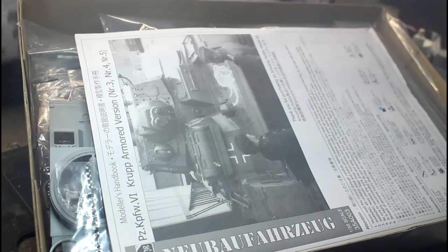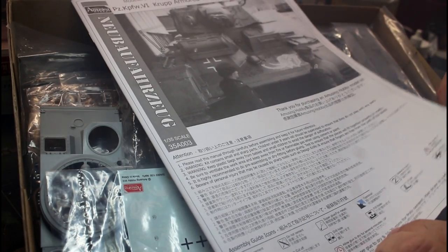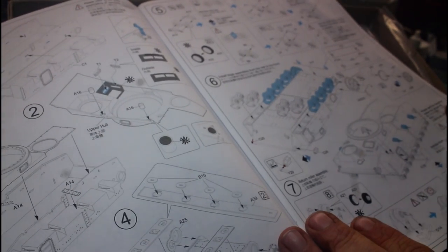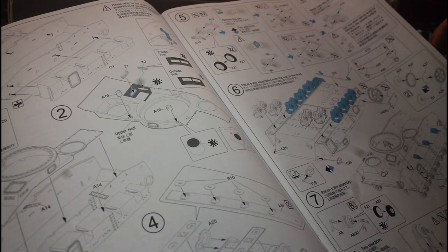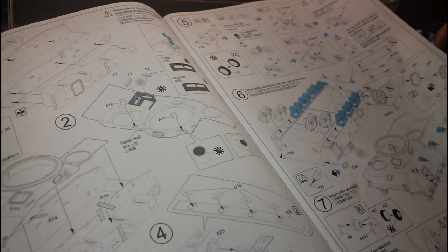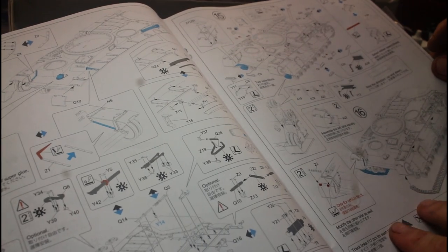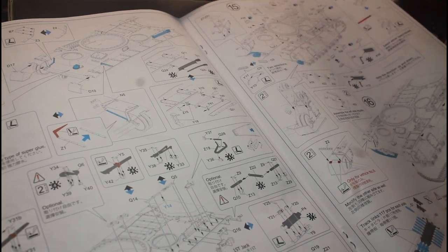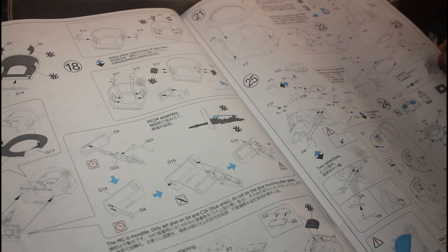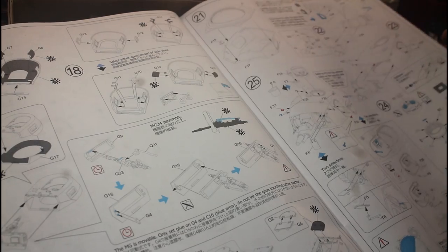I've had this box open before for a quick look. The instructions are fairly straightforward — very much like Dragon instructions, actually. There's no interior or anything like that. Assemblies look simple: putting the running wheels together is standard armor building, nothing really different. I'll probably leave the tools off until last, paint them separately, and put them on afterwards. There's a bit of photo etch involved and three turrets to build — the two machine gun ones and the main gun one.